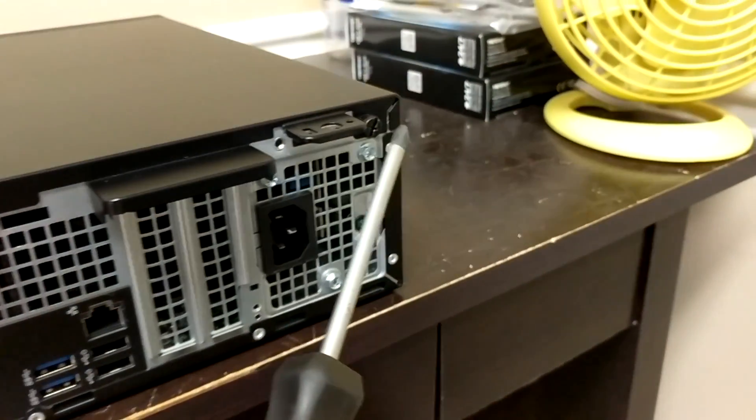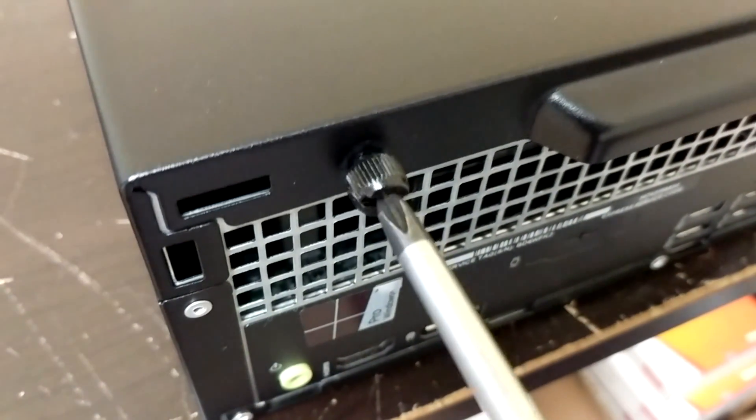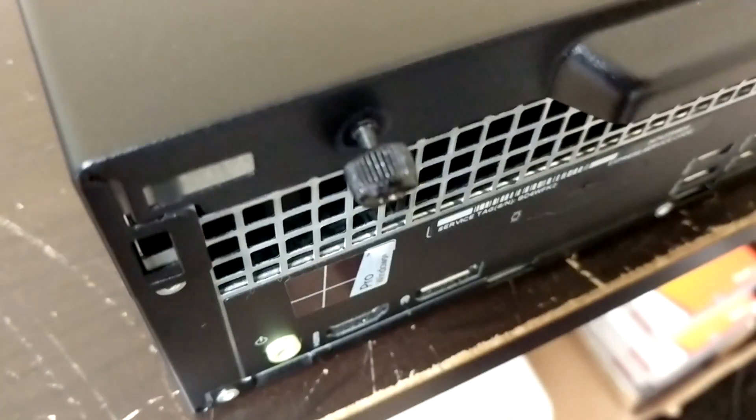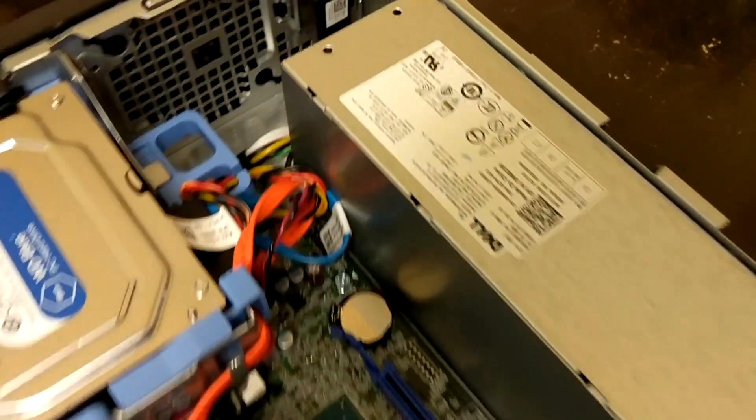First off, on the back of the computer you will find two screws. You can use a regular Phillips head screwdriver to unscrew both of the screws. They do not remove because they have a spring so that you cannot lose them. Once they are unscrewed, you just pop the back off like so, and now you are into the computer.